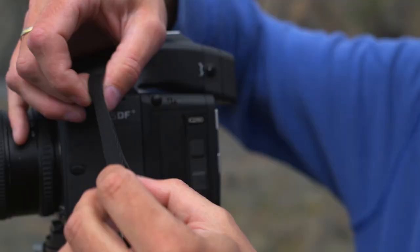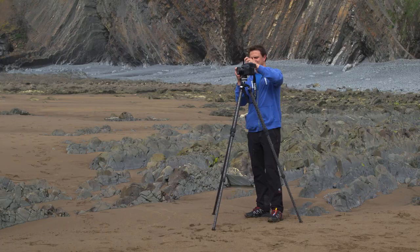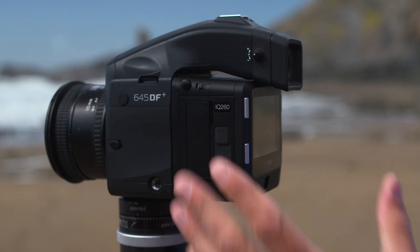The first thing I'm going to do is remove this strap because I don't want any movement from this strap vibrating around over the couple of seconds of exposure. So now we're down to the basics — we just have the camera system, the back and a lens, so there's no strap to be flapping around as I try slightly longer exposures here on this beach.